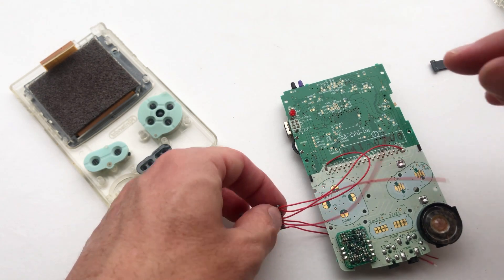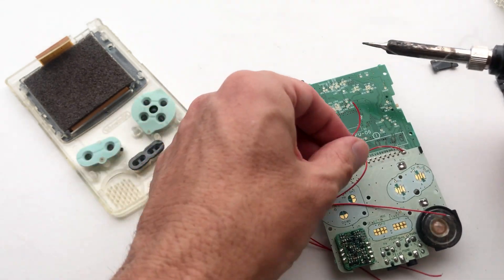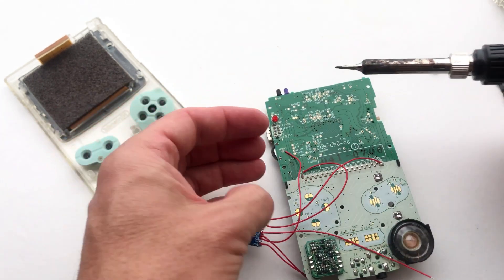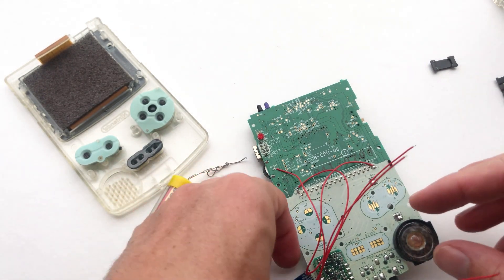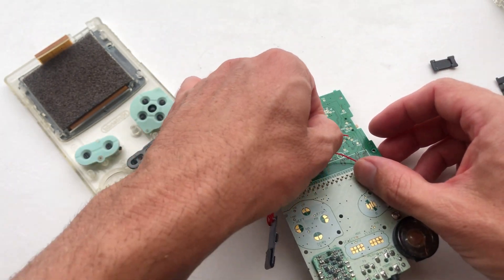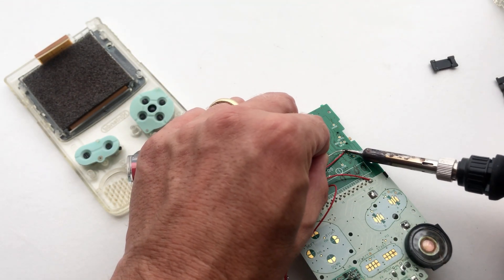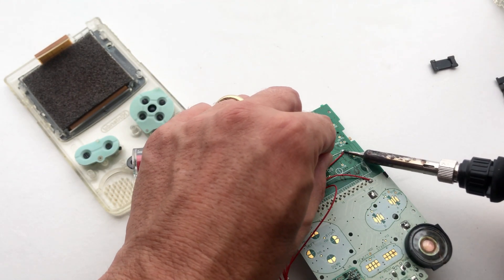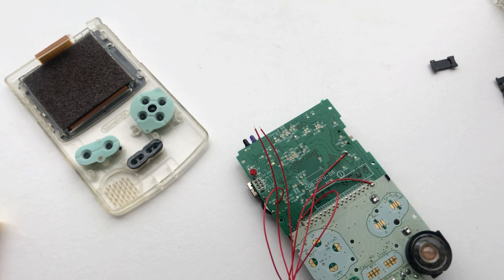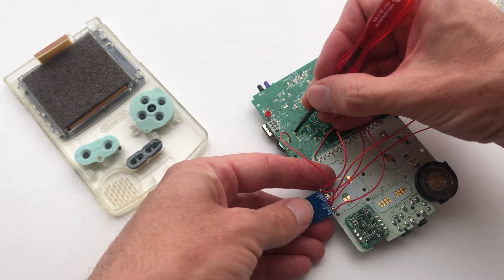As Game Boy Color PCBs varied, the next four soldering points can vary from board to board. The next solder point, A-GROUND, is generally located near the pentalobe on the volume wheel. COM will still be COM, located on the front of the PCB. NL and NR will be located on the left-hand side of the board.